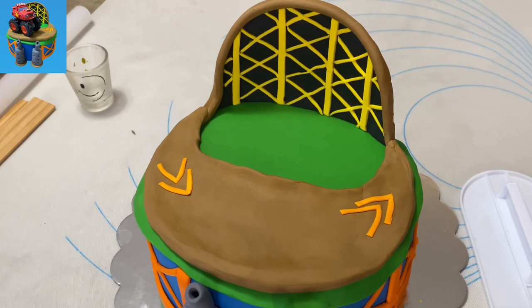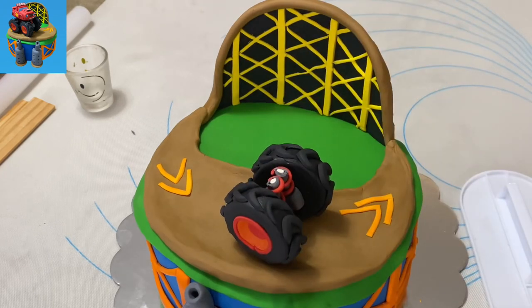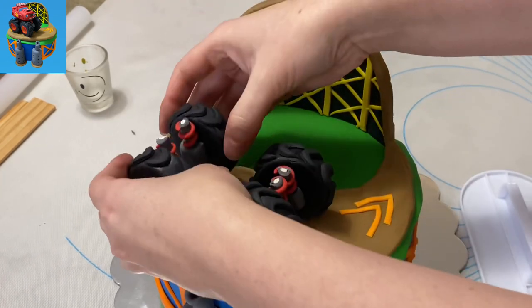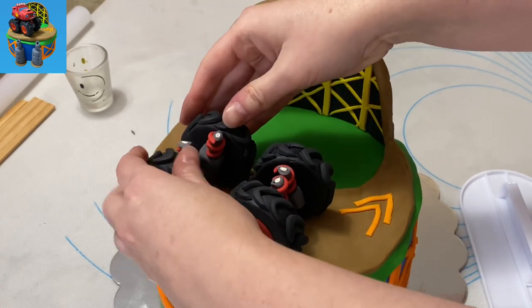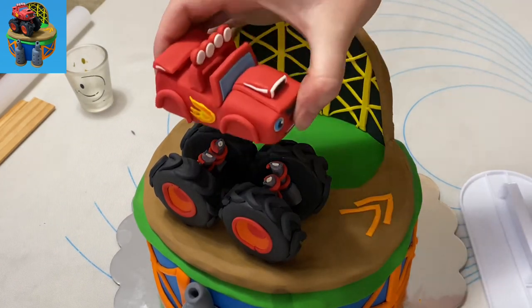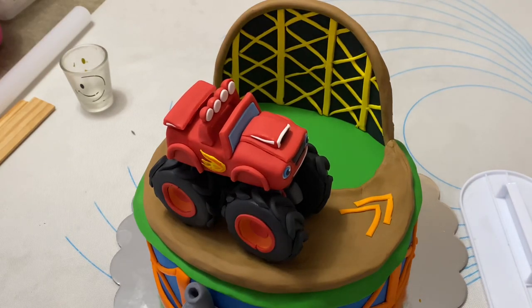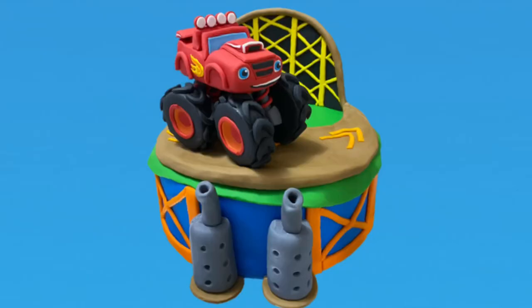Now let's stick him on the cake. He has to have time to sit, so you might want to make Blaze a day or two in advance — seriously a day or two. When you're ready, put the tires on the cake however you want to pose them. I had him following along the track, but you could do a different track — do whatever you want. Position your tires, put your little Blaze truck on top, and there you go. You've got yourself an awesome Blaze truck in his own arena.